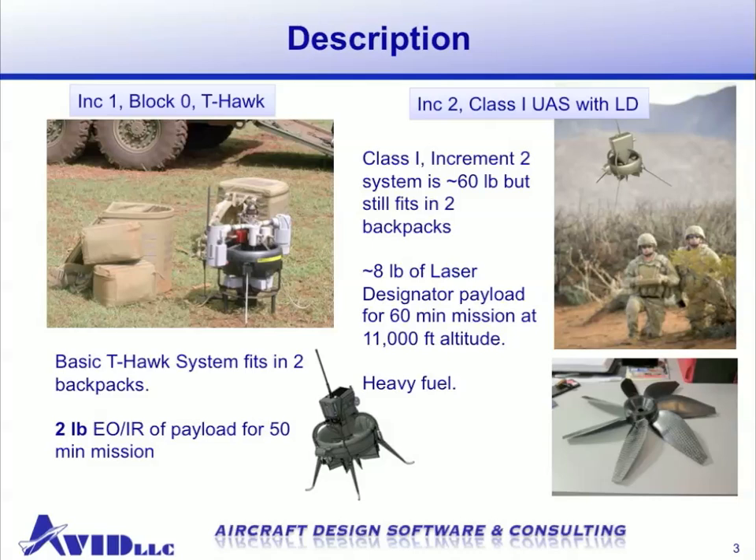To give a little bit more background behind the T-Hawk system: it was developed by Honeywell, and Avid was a team member in charge of the conceptual design, the vehicle sizing and layout, and the aerodynamic design of the duct, fan, stators, and control surfaces. The basic T-Hawk system fits in two backpacks, including all the command and control hardware. It carries a two-pound payload, which is an EO-IR camera that's gimbaled to look in any direction, and the vehicle can fly for roughly 50 minutes of endurance.